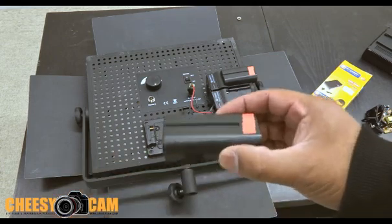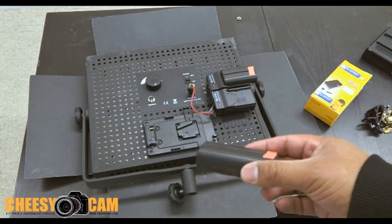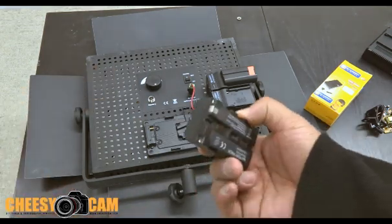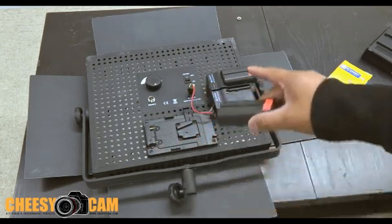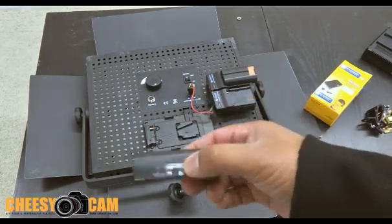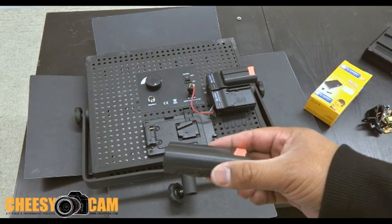These batteries also come in larger capacities — like big ones. Sony makes like a 530, 570, 960, 970 — so they get bigger, and they all use kind of the same mount. So I can get larger capacity batteries and put them on the back here. Those generic 970s, the real big Sony ones — generic ones — I think they only run about 25 bucks.